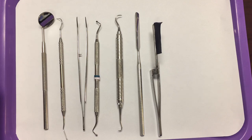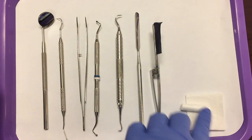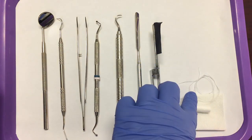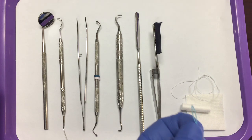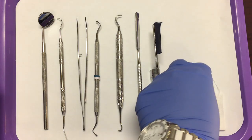For your accessories, you will need your gauze and cotton rolls to help control moisture and to help isolate the teeth. You will need your floss to check the contact areas of the restoration. If it's a bridge, you will also need your floss threader to help get the floss underneath the pontic.